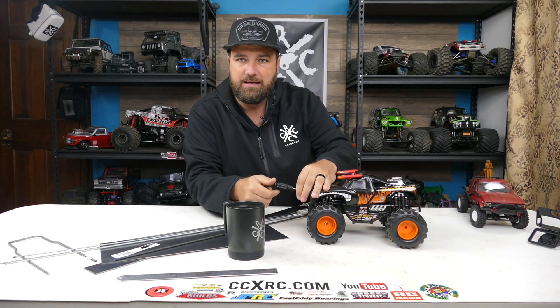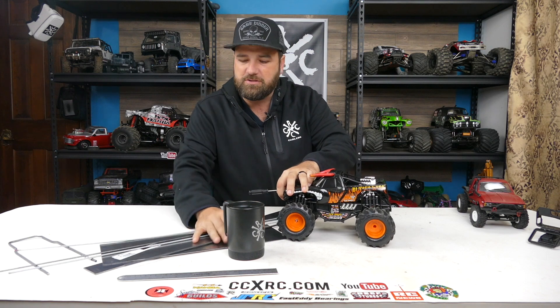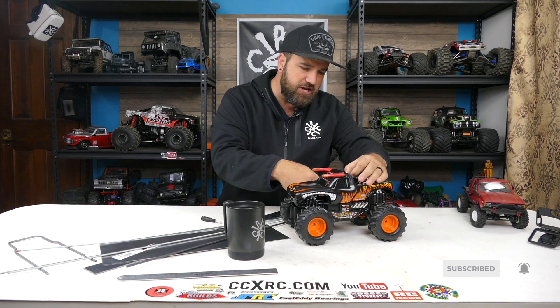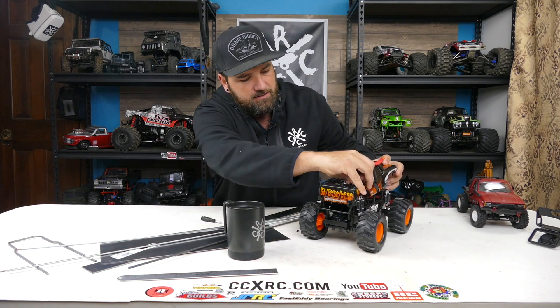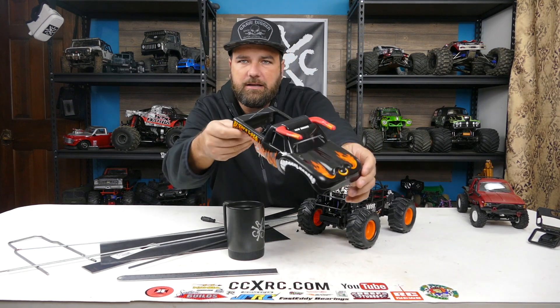Right from the get-go my thought was: let's take this and do something better with it. It already has what looks like a chassis underneath. There's just one screw in the front. You bend this plastic part of the chassis out, take out the front screw, and it literally flips over. We don't have to do any damage to the body — it just pops right off, and it's got an actual chassis.